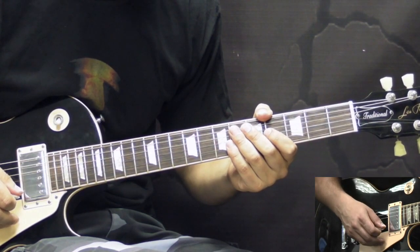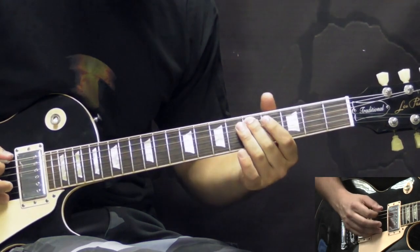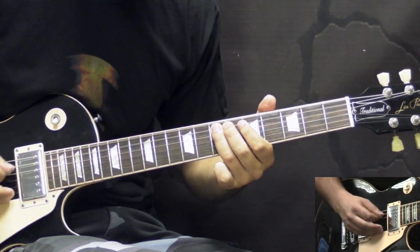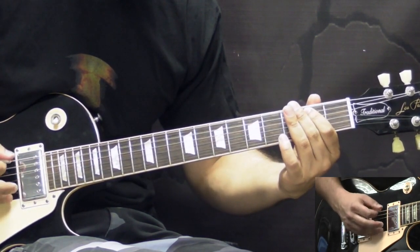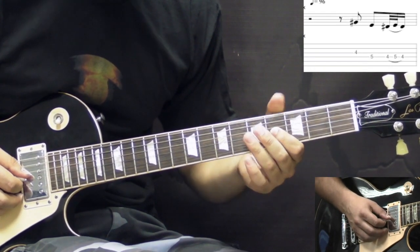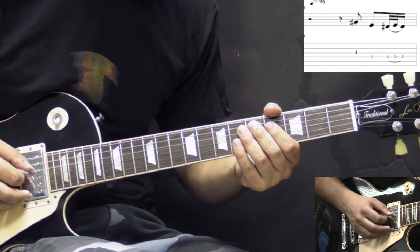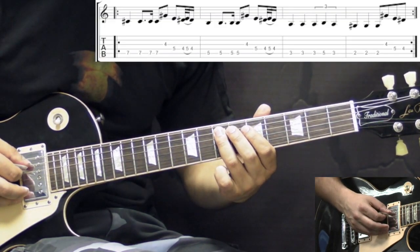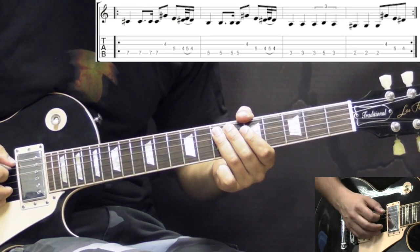After that, we have the next part, which is played at a slower tempo. It consists of two elements. The first one: we have the 4th fret on the G string, then we go to the D string and play the 5th fret, and then we have a quick hammer-on-pull-off 4, 5, 4 on the same string. Then we have the E note on the A string, 7th fret, and it has a rhythmical figure to it.